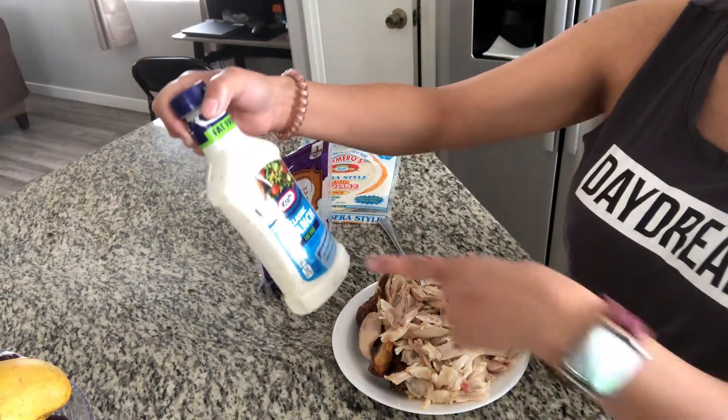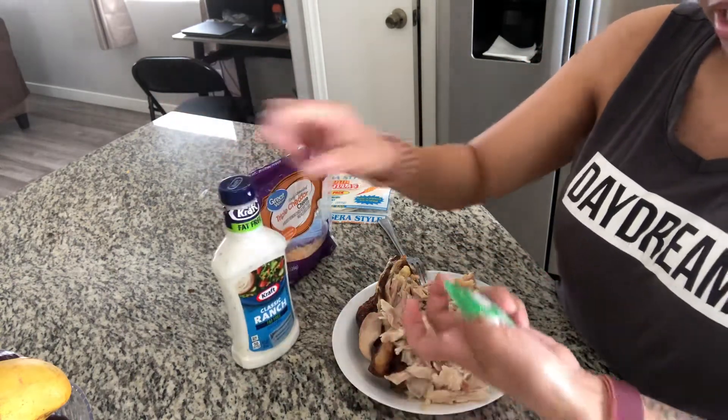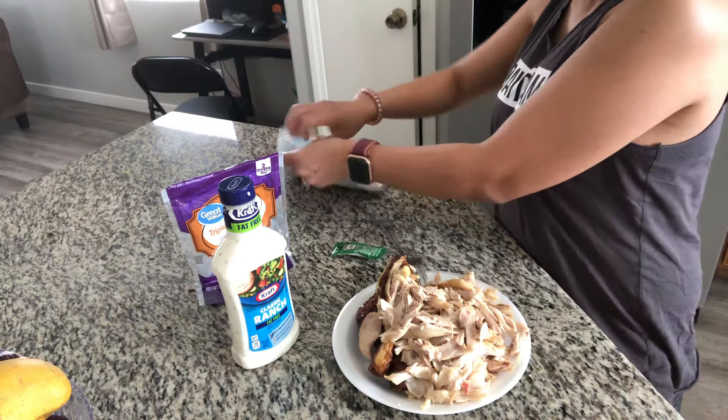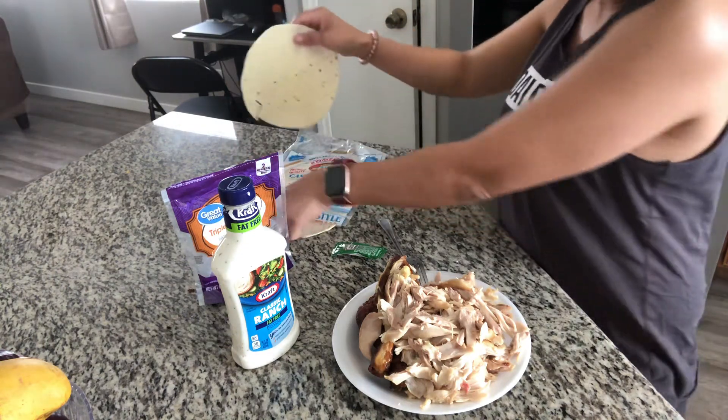If you like any dressing, I like the ranch, and then I'll put a little sweet relish and then a little cheese on it. You can either preheat the wrap or warm it — it's fine.